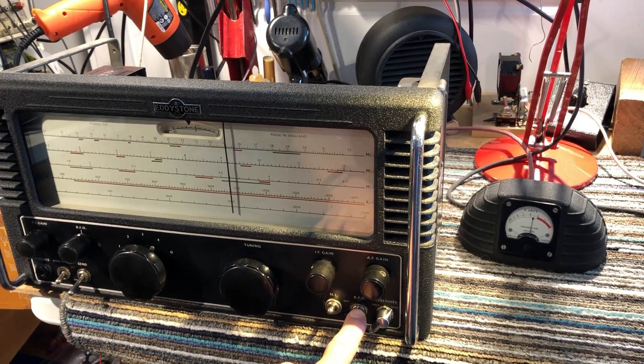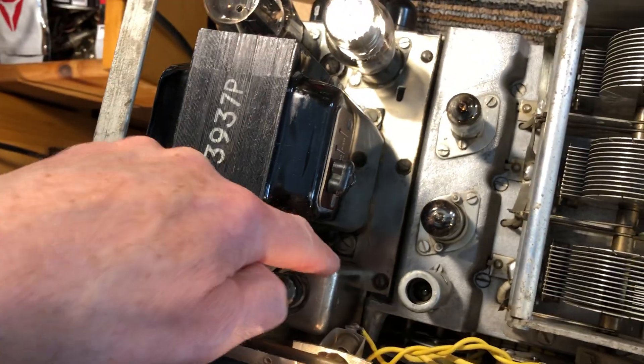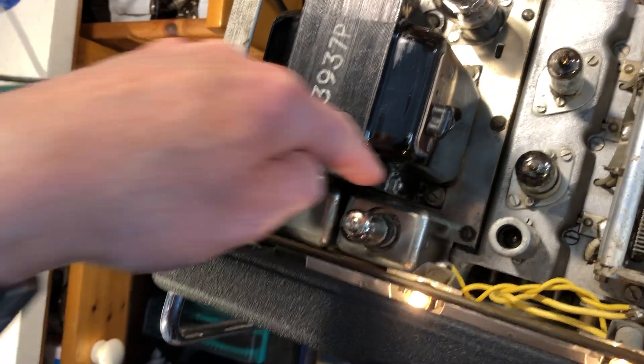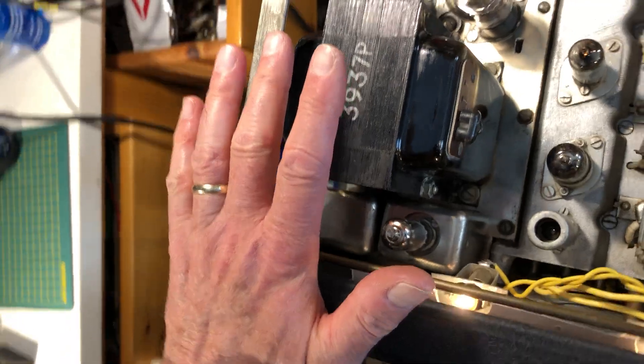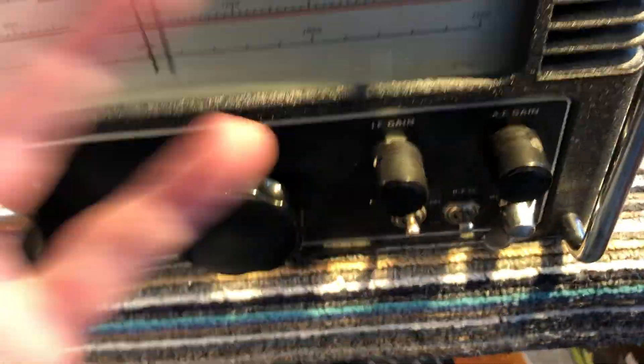The BFO in this set, like some other Eddystone sets, is a little unit with a small tube on the top, and all the BFO circuitry — apart from the variable capacitor — is built into that box. To get into it you need to take the front panel off. And to really change the IF gain control, which is a 10k wire-wound pot, you also need to take the front panel off.